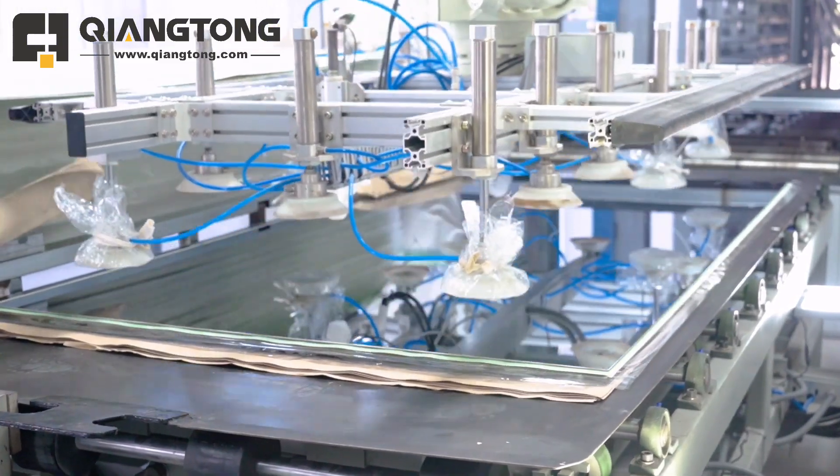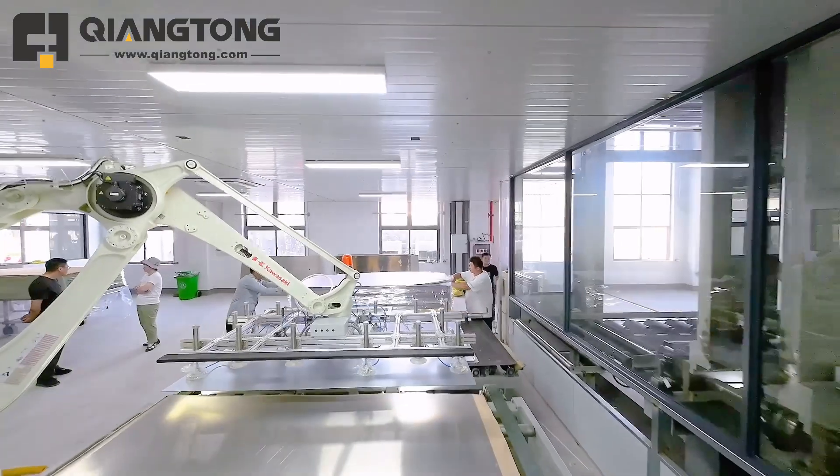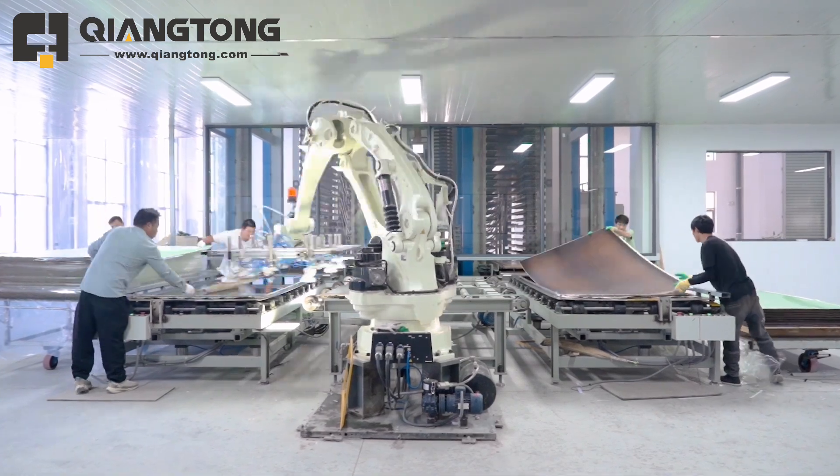The HPL and compact manufacturers can use this new type of robot system to replace the old traditional system. It can significantly improve production efficiency and product quality.